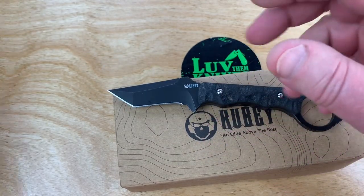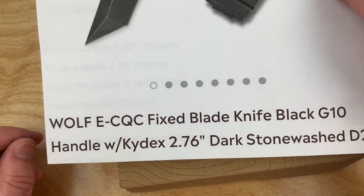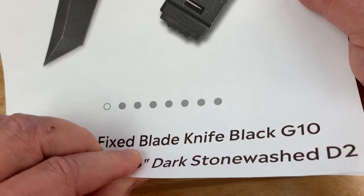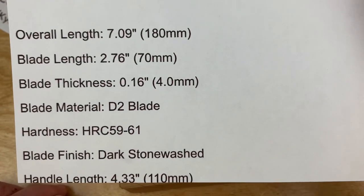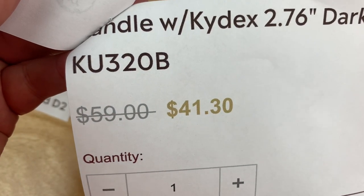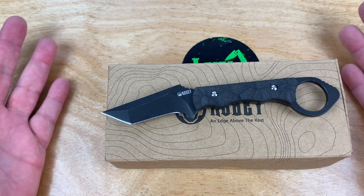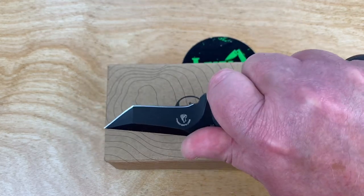I got this off the Kubi site — it's the Wolf E-CQC fixed blade. It's got a kydex sheath, a 2.76 inch blade, D2 stonewash steel. And this is the Kubi KU320B. With my discount code you get 10% off, so from $41.30 minus four dollars puts you in the $30 range for this little honey.